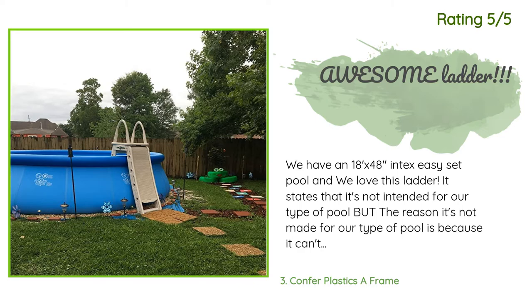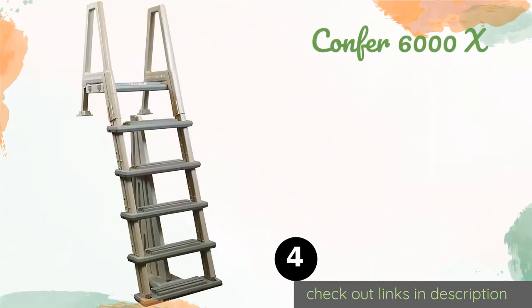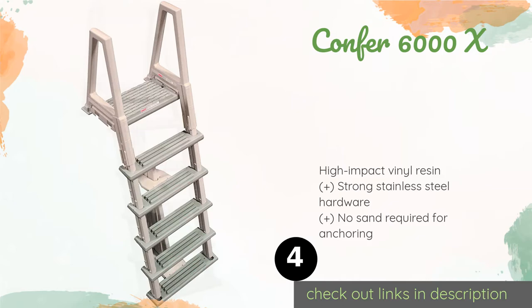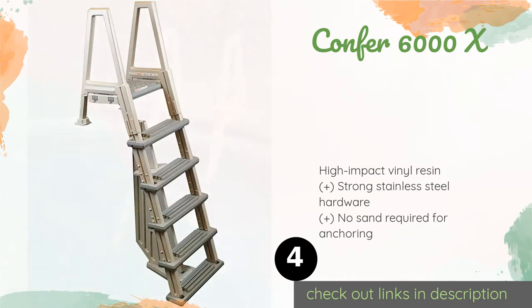Number four is the Confer 6000X. The sturdy Confer 6000X is made for use with decks between 46 and 56 inches in height and can accommodate up to 300 pounds at a time. It features a neutral beige and gray color scheme as well as an integrated anti-entrapment barrier for safety.